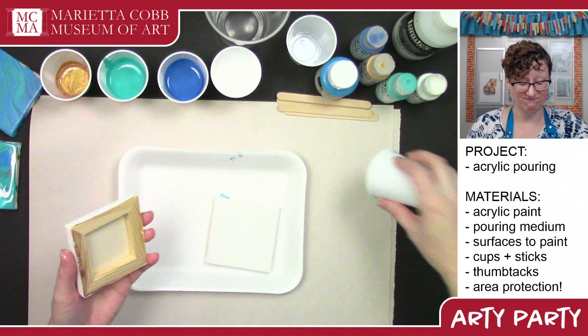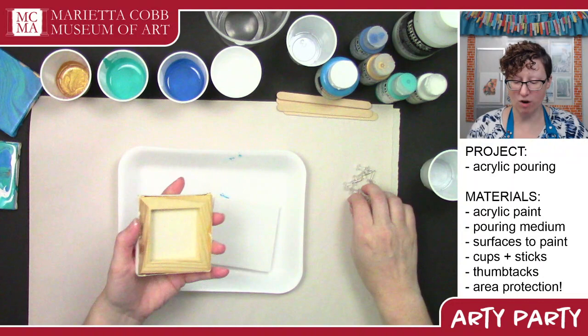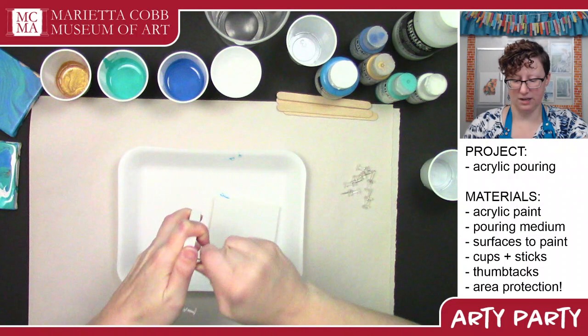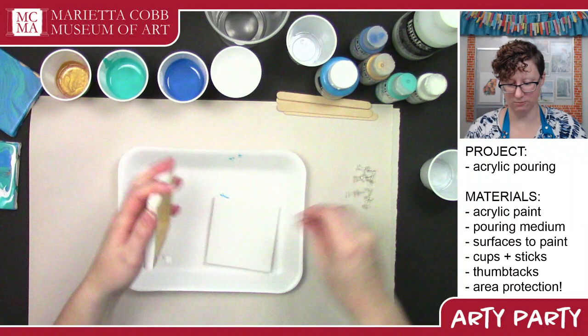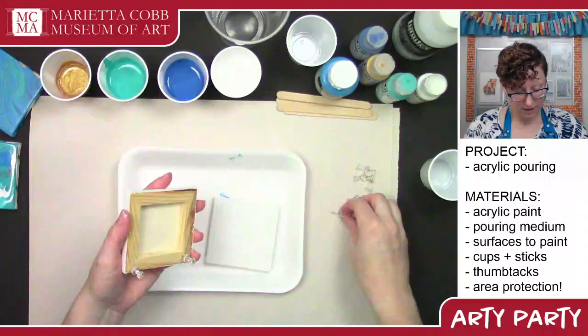An easy way to make sure it's not touching the surface: thumbtacks. Just grab some thumbtacks and squish them into the corners of your canvas. This works with any size canvas — you just want to get your piece a little bit off the surface. Make sure that your thumbtacks are going in at all the same height so that it will be flat.